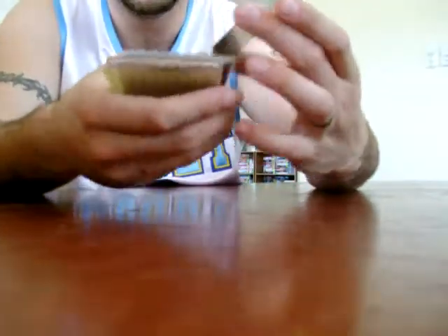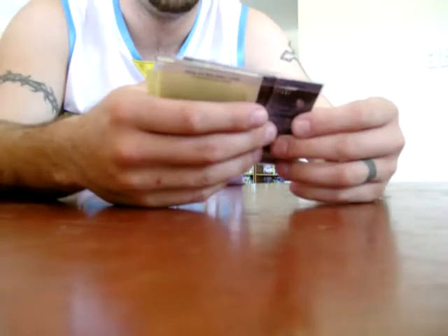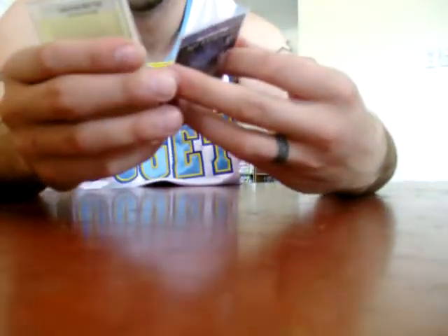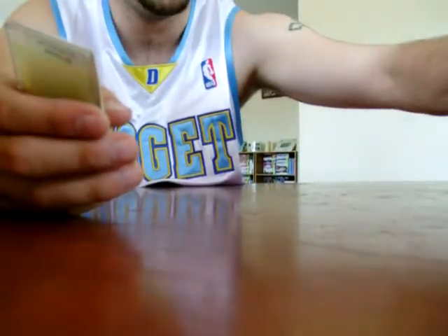My top pack is the Larry Bird one. For rookie refractors, I got Josh Boone, not numbered, and Adam Morrison — if you can see this — very, very nice. Very happy with that one.